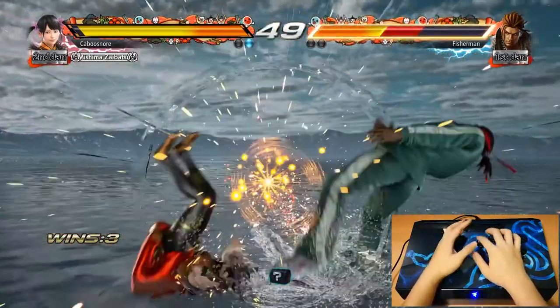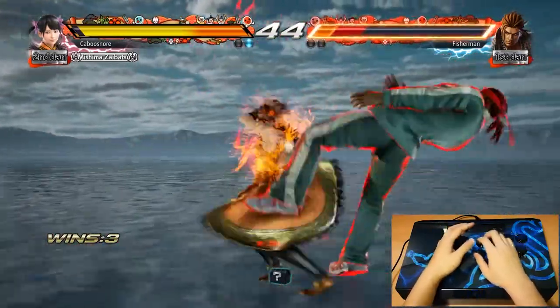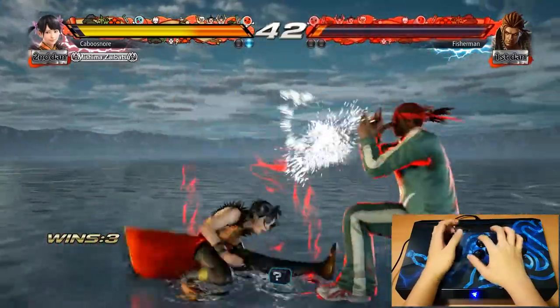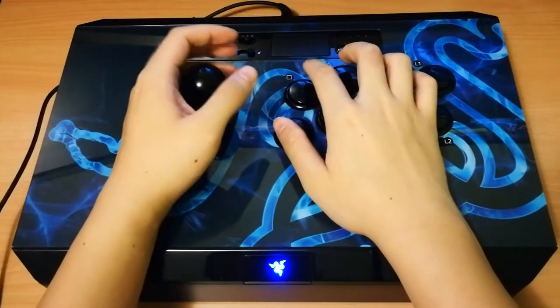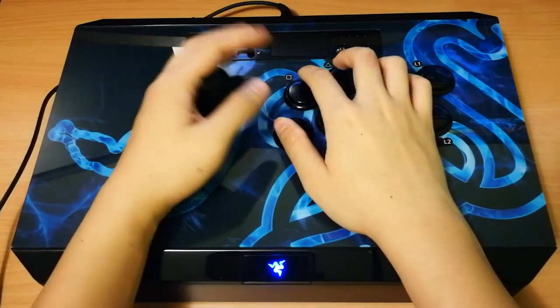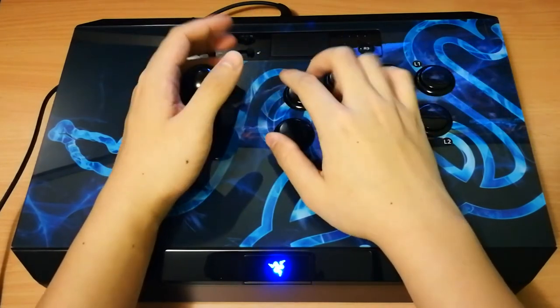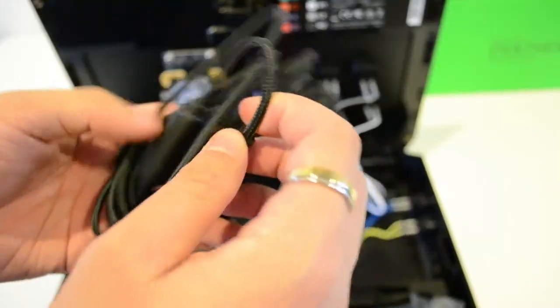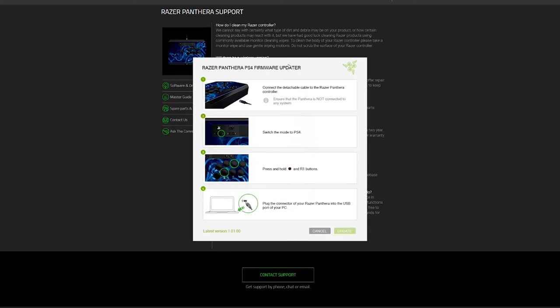The stick and buttons feel great to play on, the cabinet feels strong and stable with a grippy rubber mat, it comes with a detachable cable and storage compartment, it's great for modding, and the alternative top is great for first-time stick buyers as you can easily swap between the ball and bat top to find out what you prefer — it is the only stick on the market that comes with both currently. The fact that it's made by an international company means it's a bit easier getting future support. Just remember to take care of the cable, download the PC drivers, and update the firmware, as it helps the fight stick work with XInput and improves latency, which was average on release but is now even better.